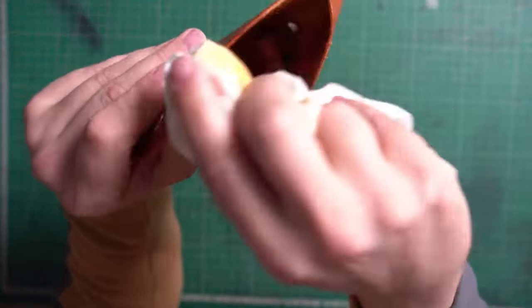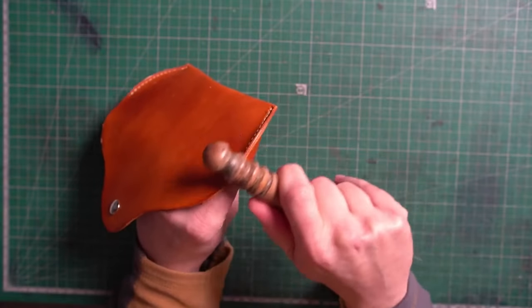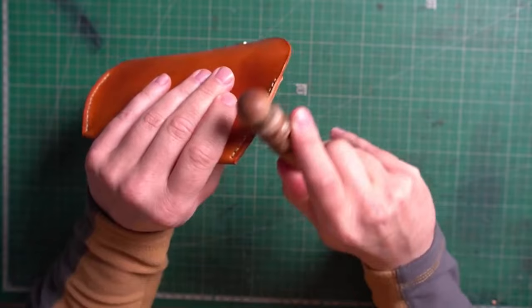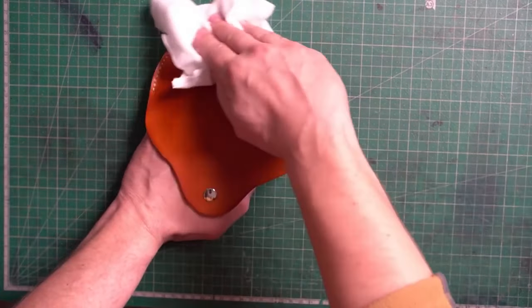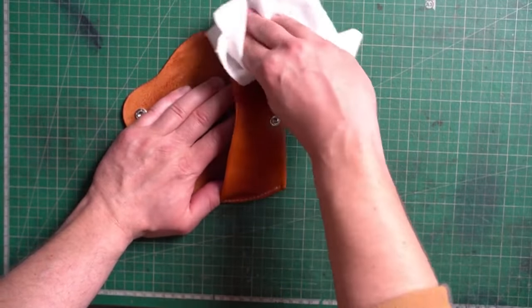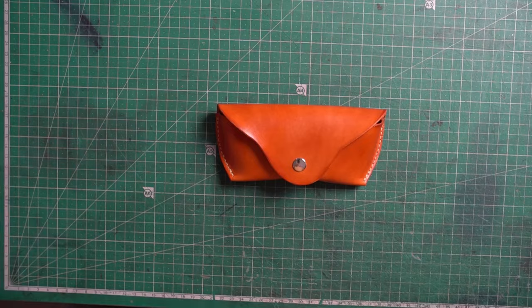If you have any questions about this project, please leave us a comment below the video. We're nearly done — one last step is to nourish the leather with neatsfoot oil. Since this case is for sunglasses, use it only on the outside. Thanks for watching and see you soon.